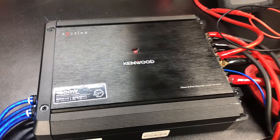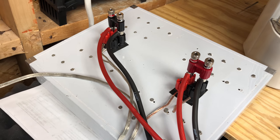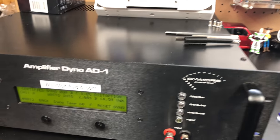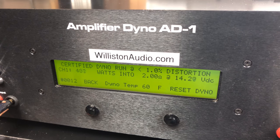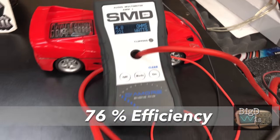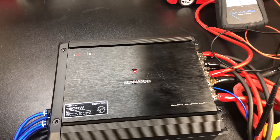I've got this Kenwood Xcelon X801-5 hooked up here. All the channels are loaded — I've got the front and rear channels bridged going into this resistor bank I built, going through the AMM1, and then the sub-channel going into the dyno. I'm going to run a 40 hertz tone and check the output of the sub-channel and also one of the other channels. It's rated 500 watts on the sub-channel and 150 on the front channel. Result: 511 watts at 14.2 volts, and the front channel shows 221. We pulled 88.3 amps of current — wow, this is a powerful little amplifier right here. Nice job, Kenwood.